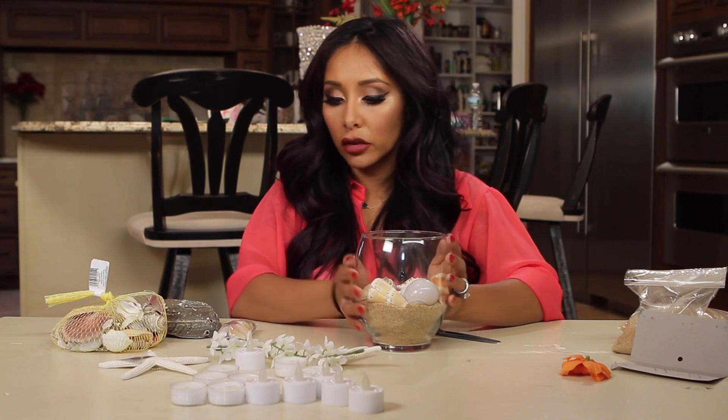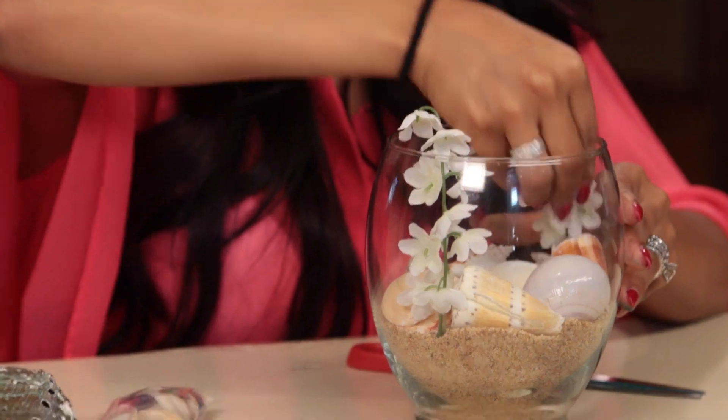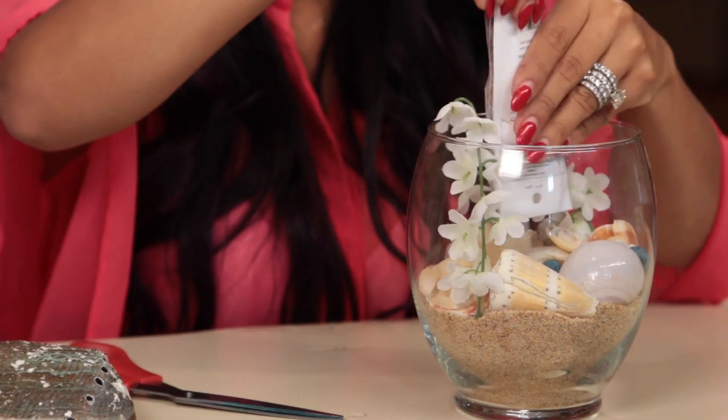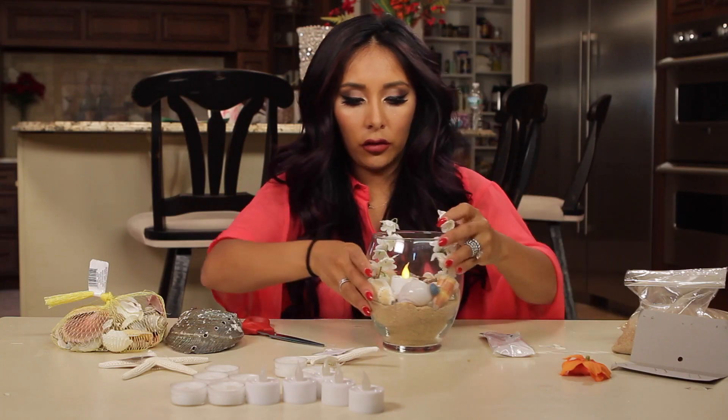I'm going to leave mine a little bit smaller, and we can throw some flowers in there, and then throw in some of these mini shells just to add a little pop of color. And look how cute that looks!